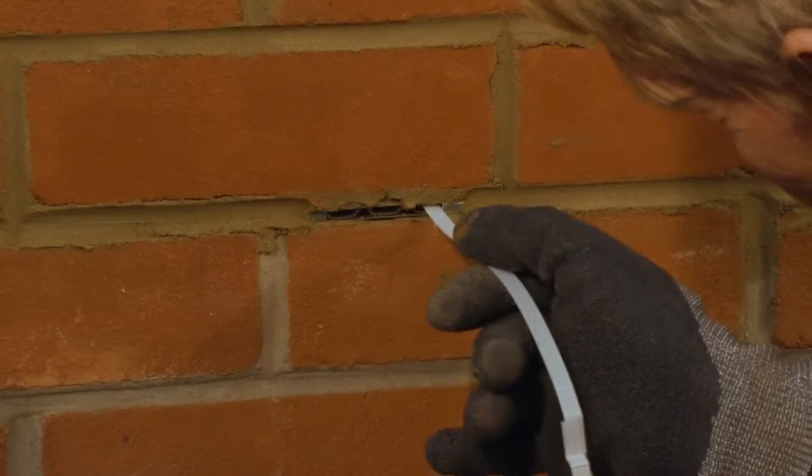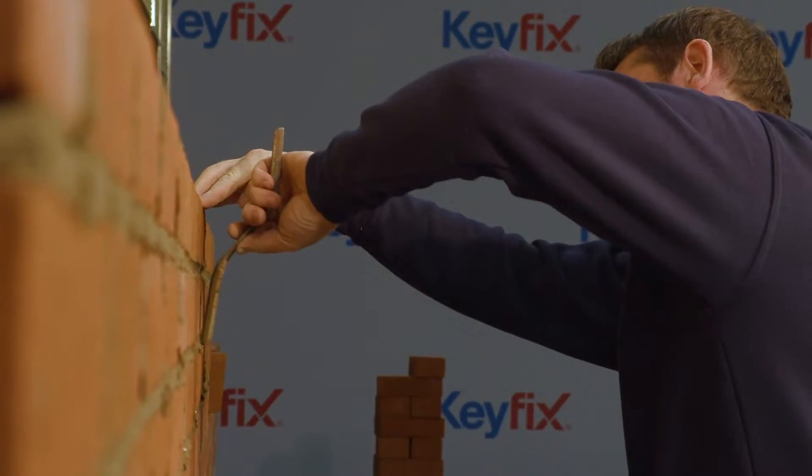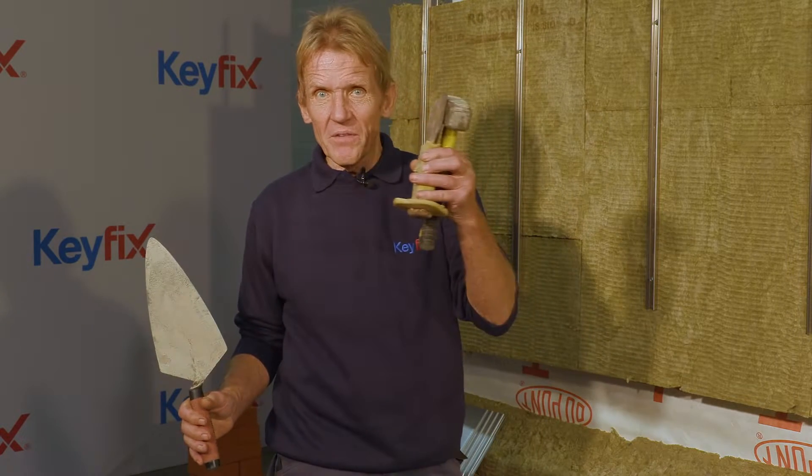Here at the Keyfix Training Center, we're going to take you through the complete installation of the non-combustible cavity tray system. Just about the only tool you're going to need is one of these, and possibly one of these and one of these if you want to cut some bricks.